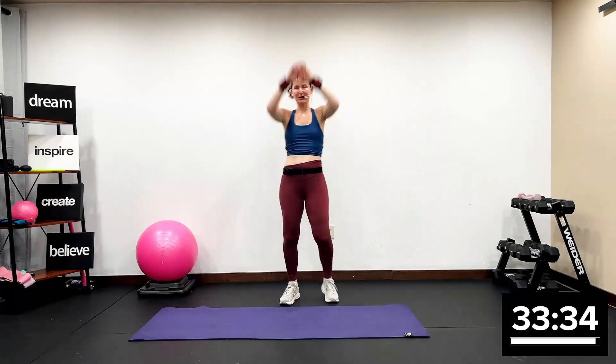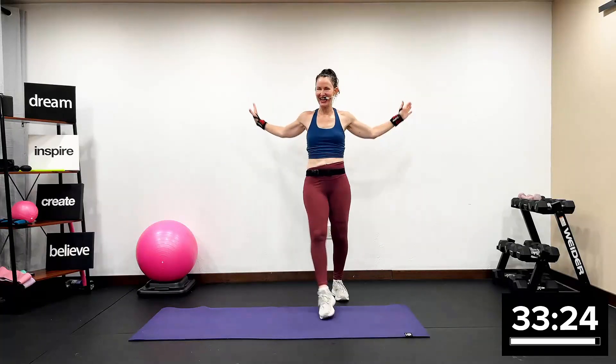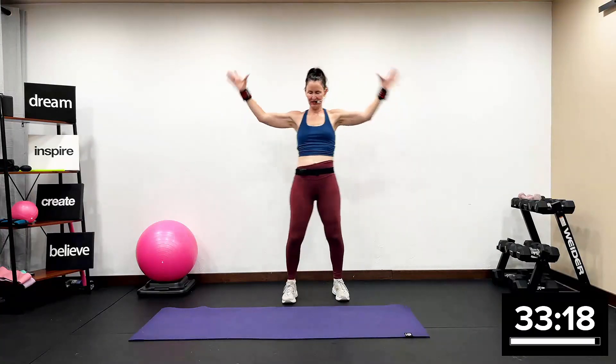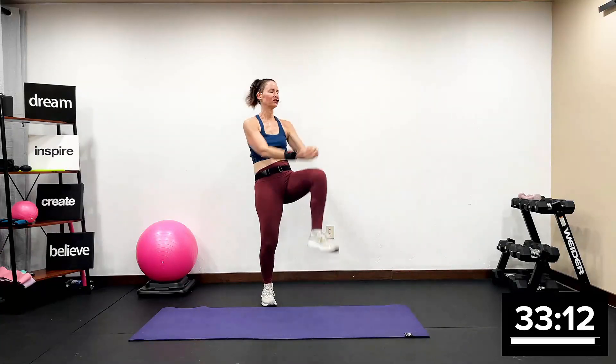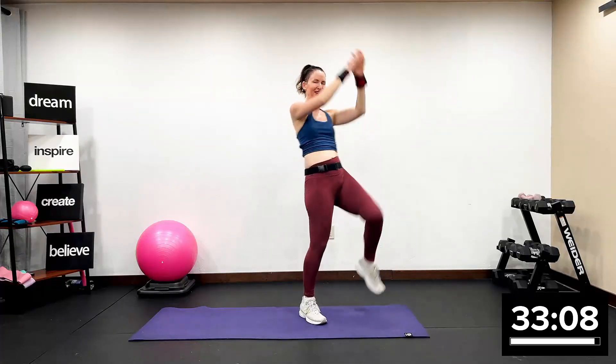Are you ready to sculpt, tone, and define the lower body and your core? Toe tap, chest press. Right here. It's really important that we just get our entire body warm in track one. Let's just do knee pulls. Start to warm up. Take the knees to your belly button. Lean back just a little bit.